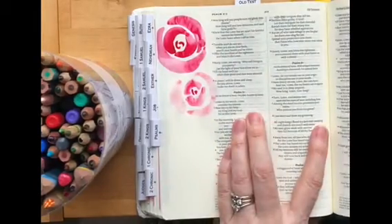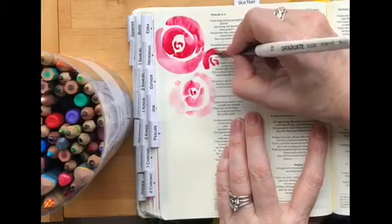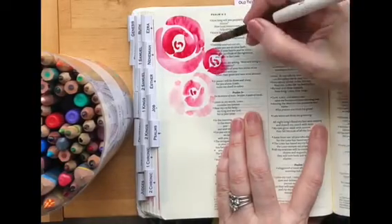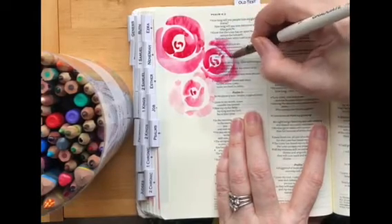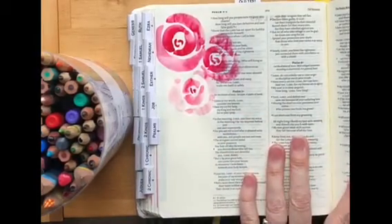We start off by putting the paintbrush on the page, and then for the second lot you get the point and you've got to be bold and actually push down on the paintbrush so it fattens out, giving you that fat petal effect. I usually do it about two thirds of the way round, and then try to have them so they're interlocking.